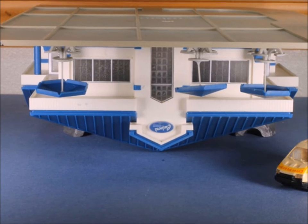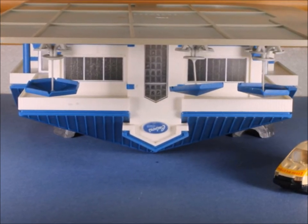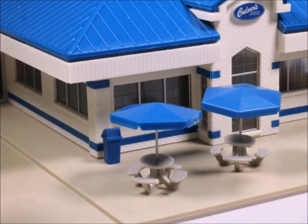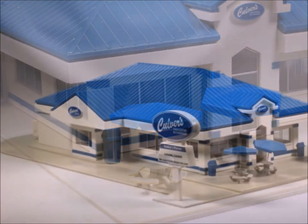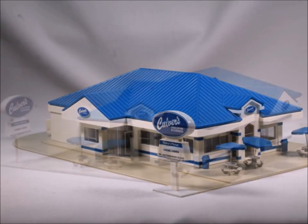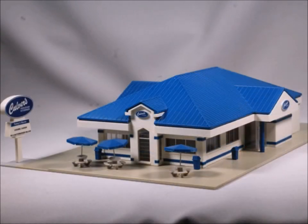The one thing I did have a problem with are the umbrellas for the outside tables. I would suggest that you glue the pole to the umbrella and let it sit for an extended period of time before you put the tables together — they kept falling over. In this picture you can see the umbrellas are all at different angles.